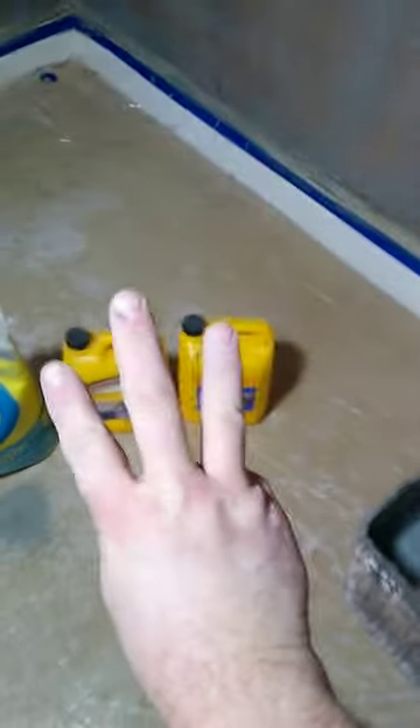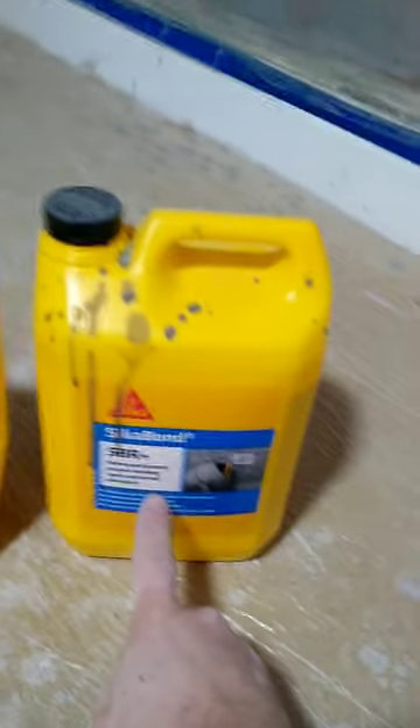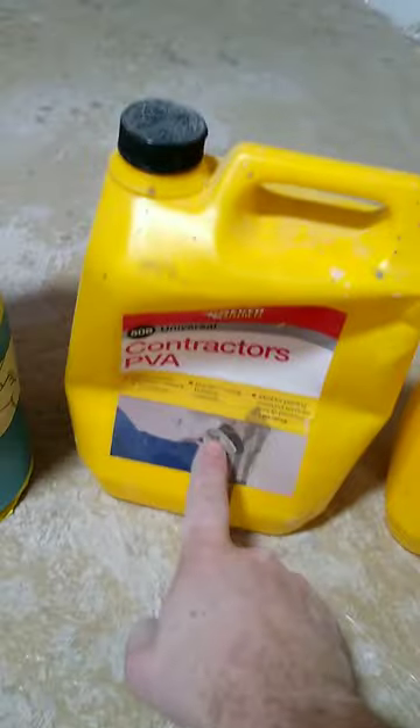I'm going to show you how to make a super primer for extremely high suction walls like these. So three ingredients here, guys: we've got SBR, we've got PVA, and we've got cement.